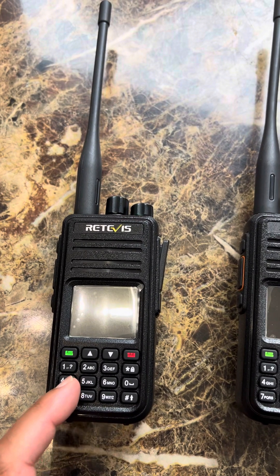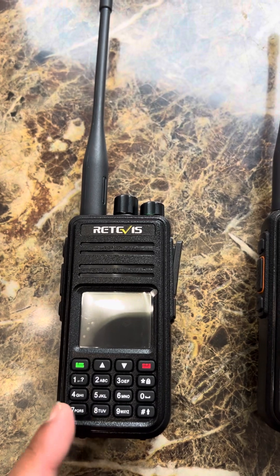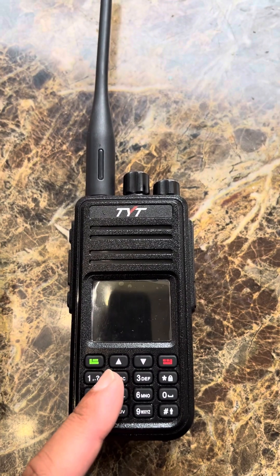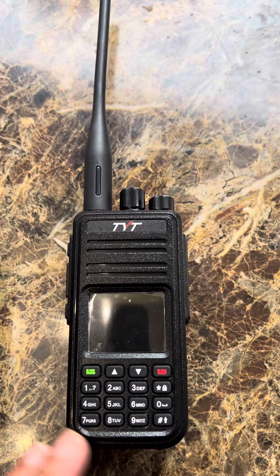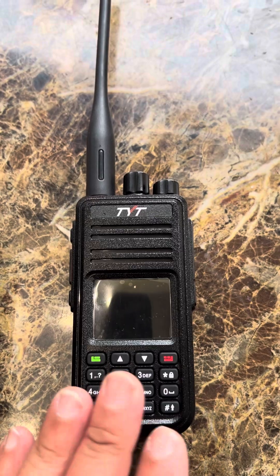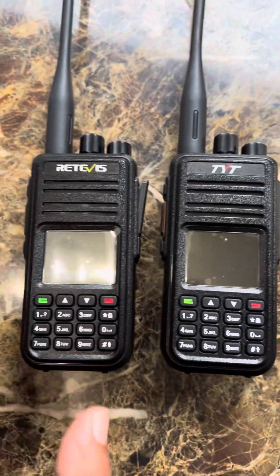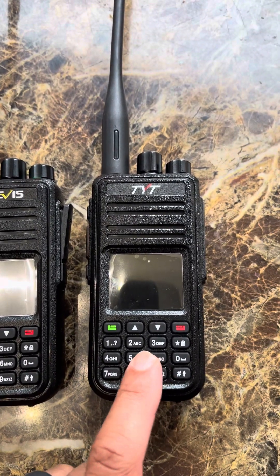One thing I noticed is you lose the dual VFO capability, so you won't be monitoring two different talk groups or two different frequencies at the same time — everything would be in one VFO. That's the only downside. But the speaker sounds great overall, and I have no complaints about running this radio with the OpenGD77 firmware. Again, these are both very similar — this is the RTS3 and this is the UV380.